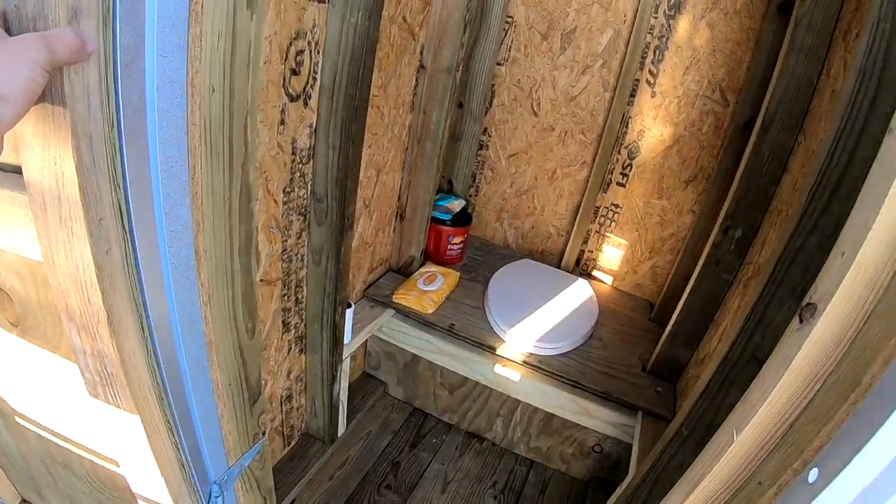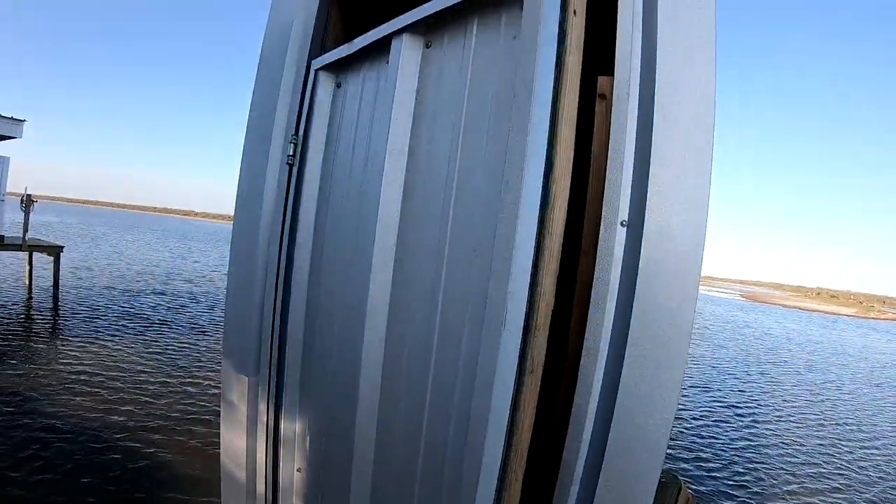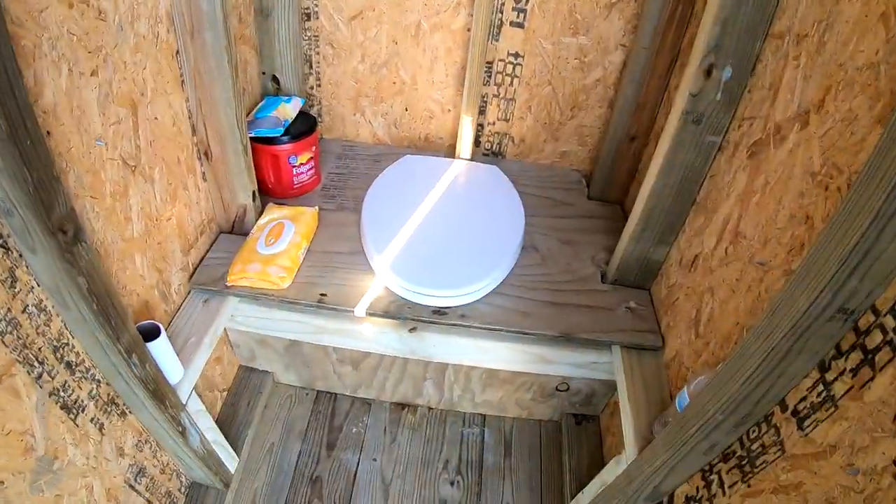Here is the toilet. This is kind of an outhouse — that's where you go potty.